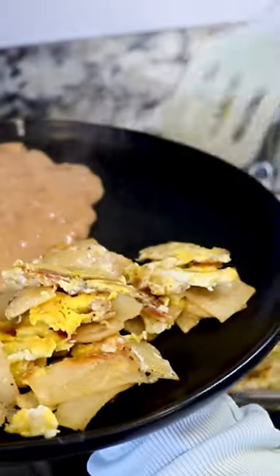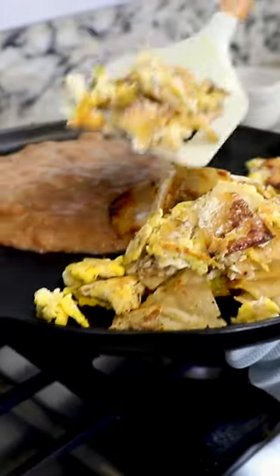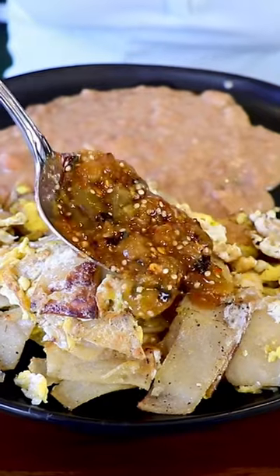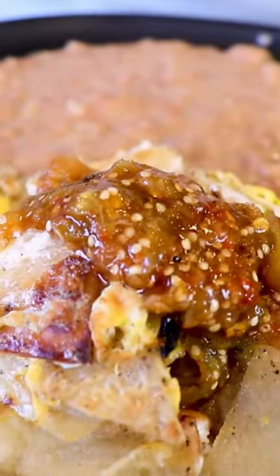This is a very easy and delicious breakfast under 10 minutes, perfect when you have no time. And there you have it, delicious migas or tortillas con huevo.